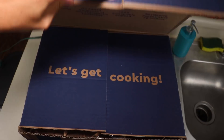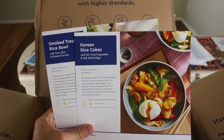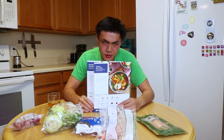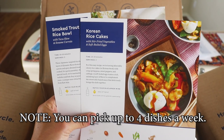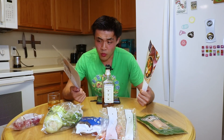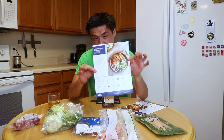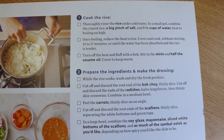Let's open this up, shall we? First and foremost in the box you get two recipe cards. We have the smoked trout rice bowl and the Korean rice cakes. Today the meal we're going to be making is the smoked trout rice bowl. The recipe card shows you all of the ingredients below and then gives you a list of every single instruction from beginning to end.